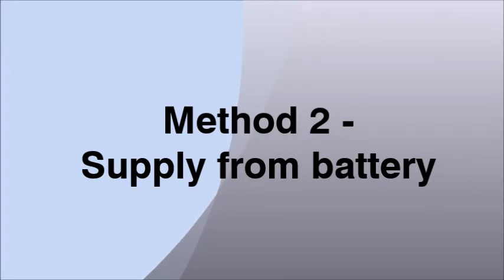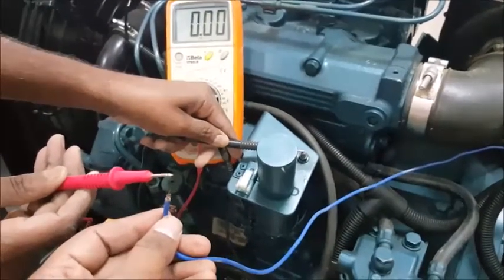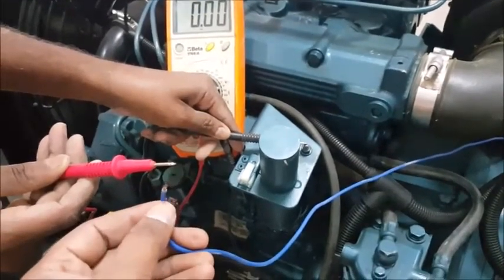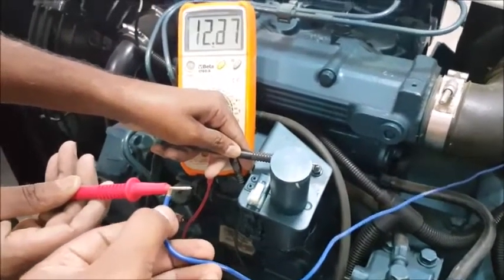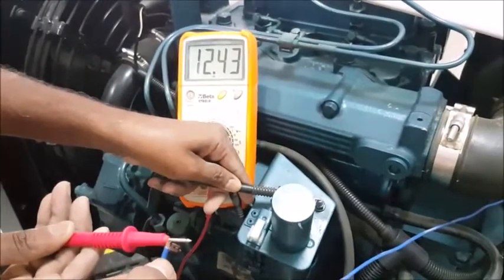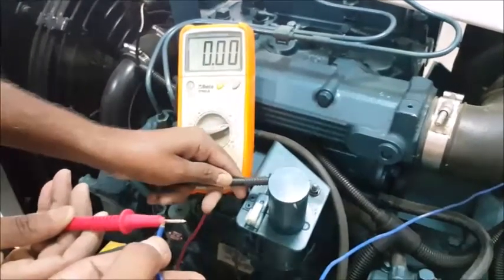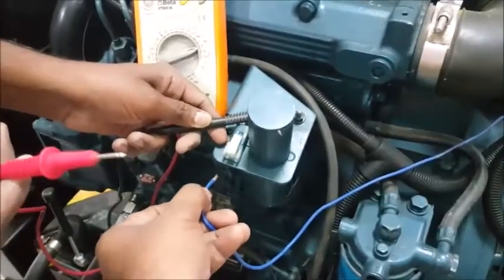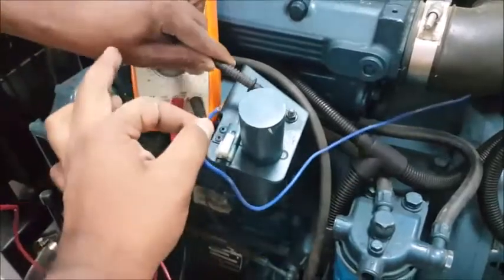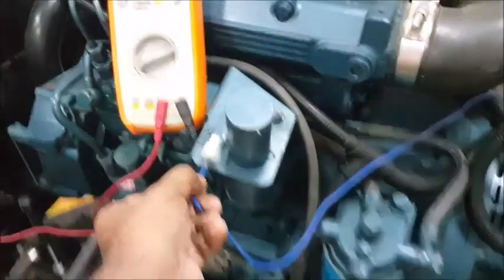Take one electrical cable piece and connect it to the battery positive terminal. Here we can see it is 12 volt — it will depend on your generator rating, 12 volt or 24 volt. Now connect this positive supply to the positive terminal of the stop solenoid. You don't need any multimeter for this method.